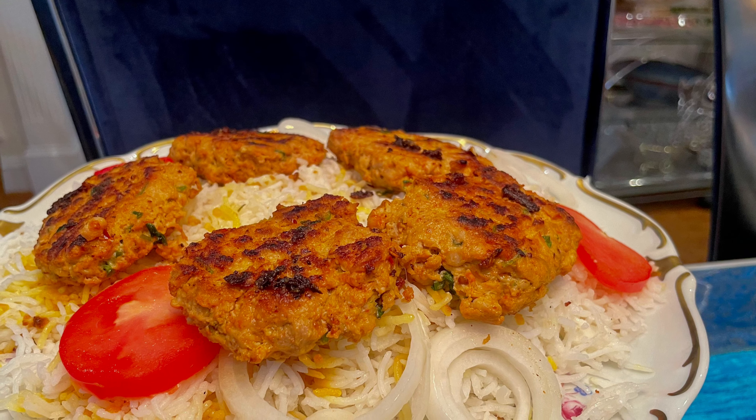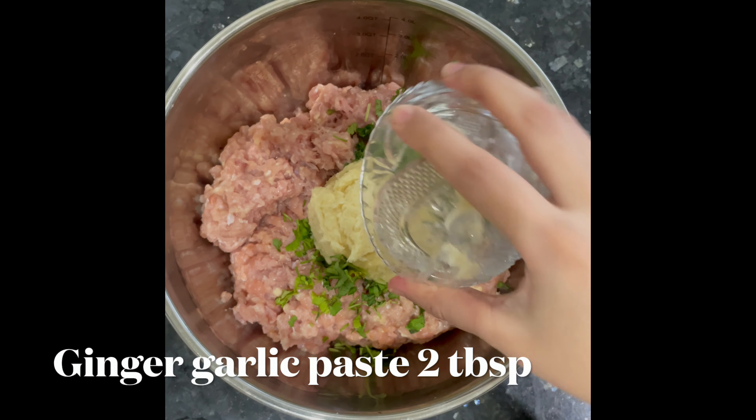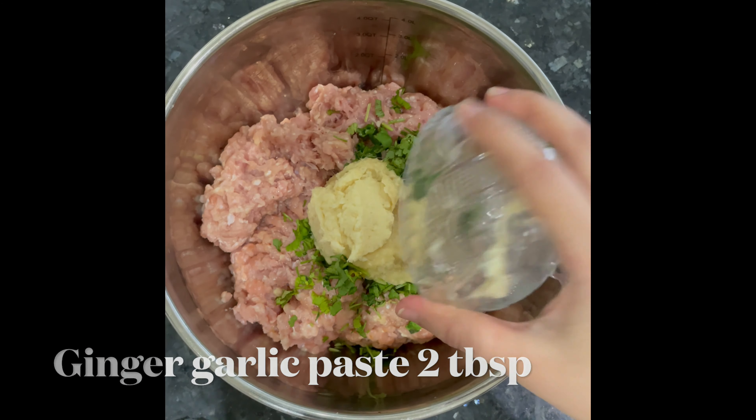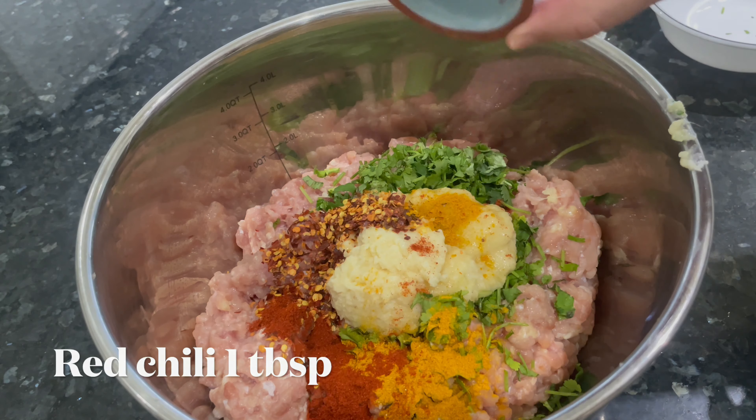I'll be taking chicken minced meat, which is called keema, and adding fresh coriander, ginger garlic paste — about two tablespoons — crushed pepper one tablespoon, turmeric one tablespoon, paprika powder one tablespoon, coriander powder one tablespoon, and Laziza chapli kebab international masala, which you can get at Asian, desi, Indian, or Pakistani grocery stores.